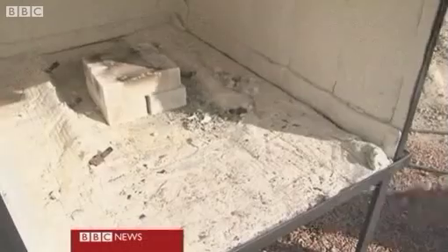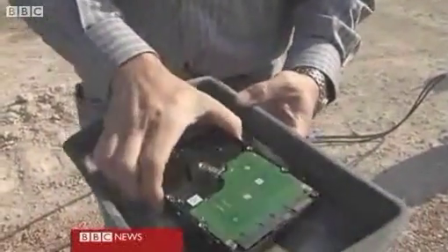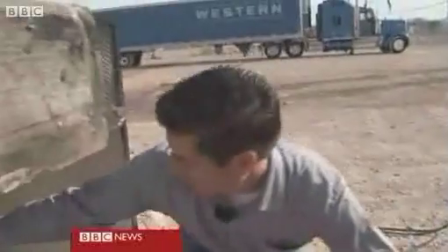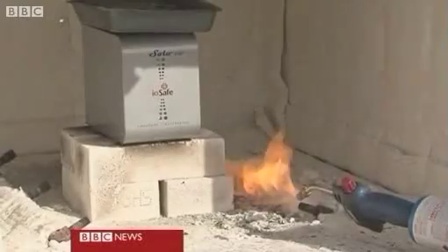And you think the pictures will come out unscathed? We'll get to see. What we're going to do is put the unit in the burn chamber. And then we're going to take an ordinary hard drive and put it in the burn chamber with the iSafe. And then we're going to set them both on fire.